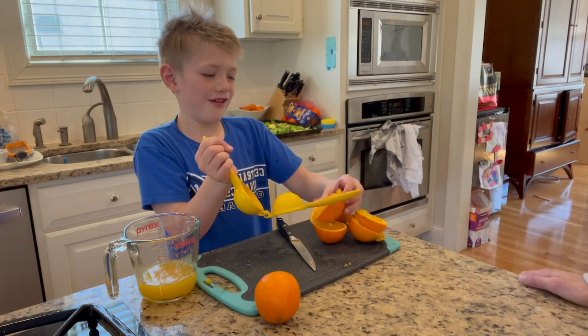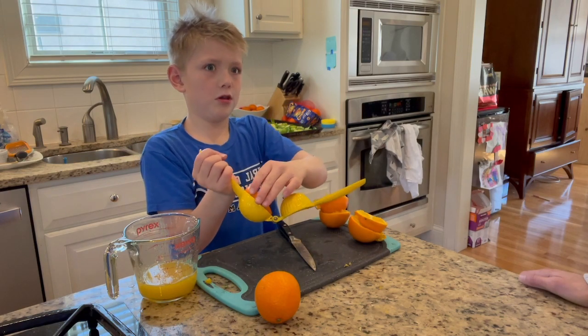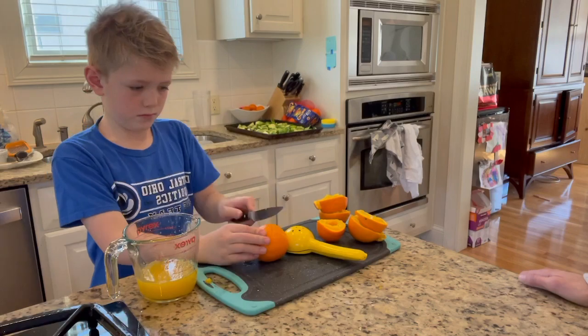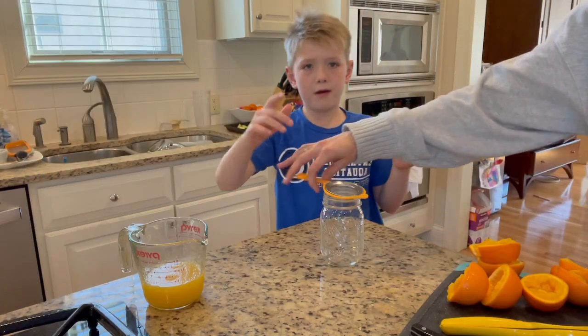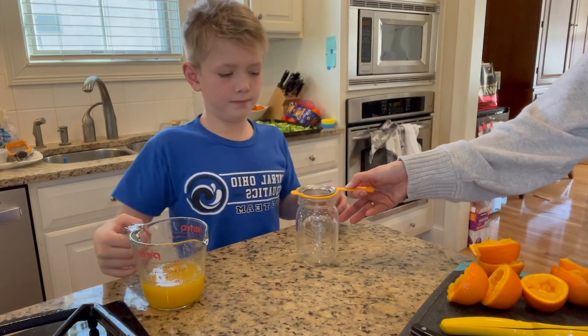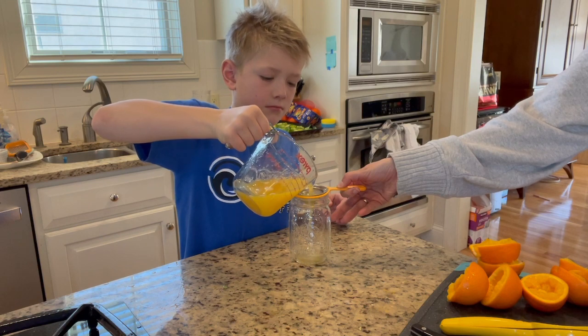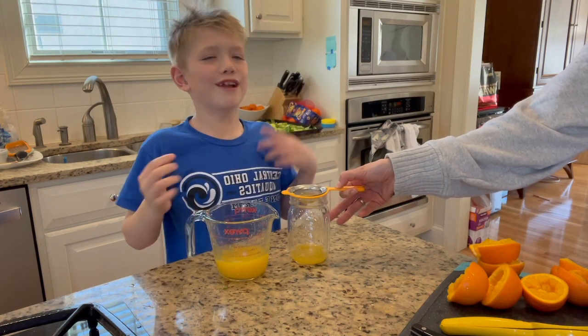Oh my gosh! I'm taking the seeds out of these! I'm just going to do it. That worked better because you cut it. My mom's going to help me. I just love that dripping sound.